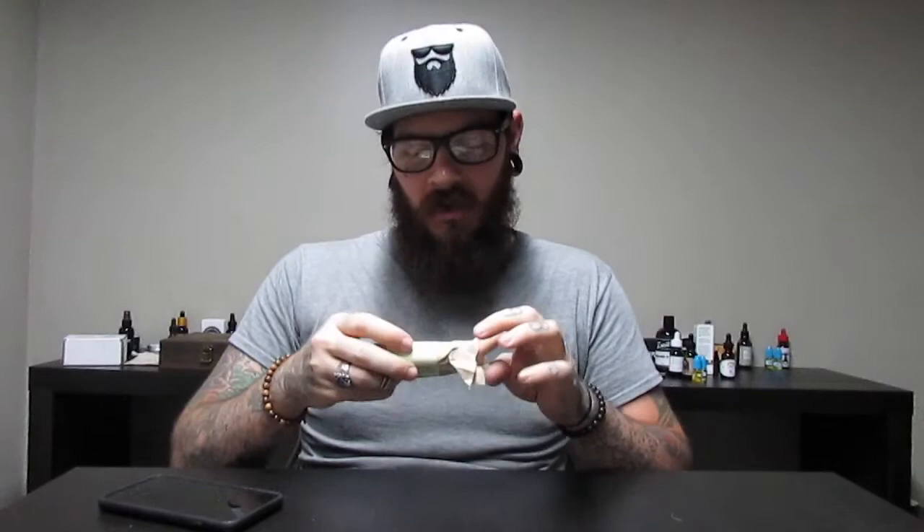Woodsman Grooming's website is woodsmangrooming.com, handcrafted in the USA. I believe this soap is only about six or seven dollars a bar, and it's awesome. It's a 4.2-ounce bar in the Southern Pine scent.